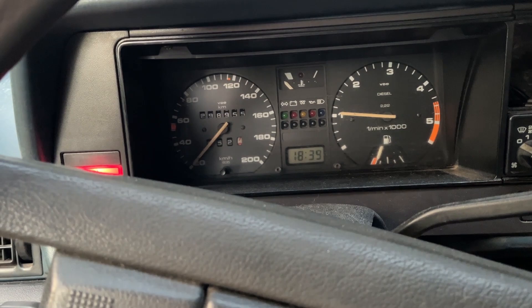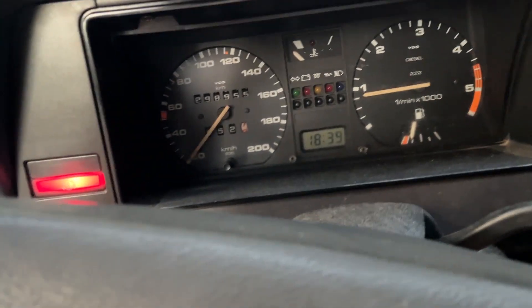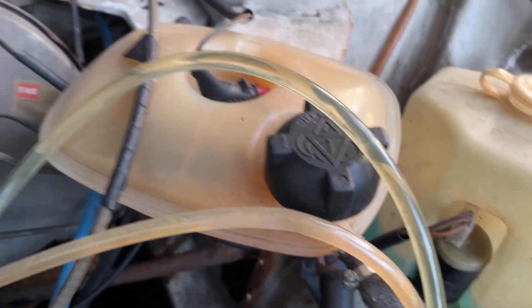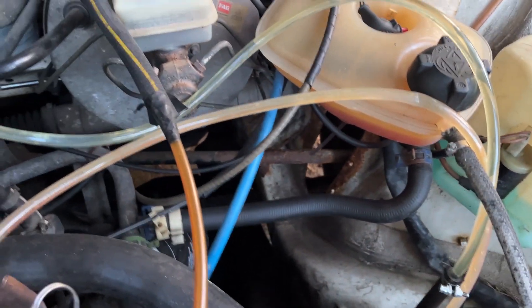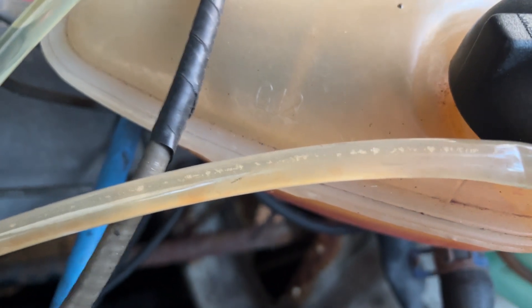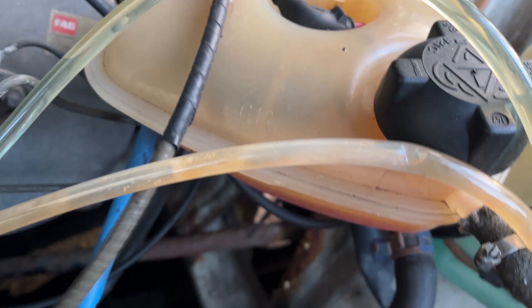Startup was still on diesel — the remaining diesel that was in the fuel filter. The intake line is now full of cooking oil, but the return line is still diesel with some trapped air. I guess I introduced some air while swapping those lines.